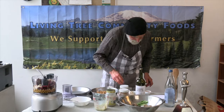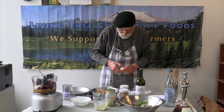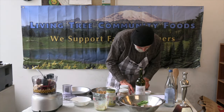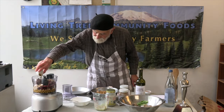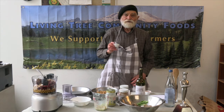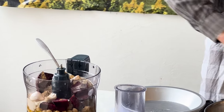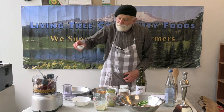And how about a couple cloves of garlic, a teaspoon of cumin, a teaspoon of our royal Himalayan pink crystal salt, and a teaspoon of paprika.